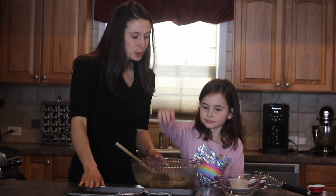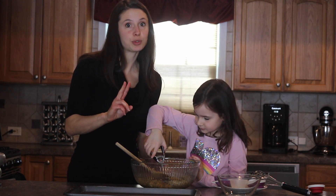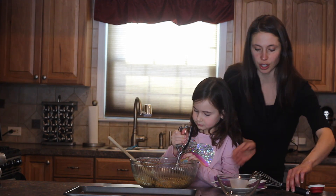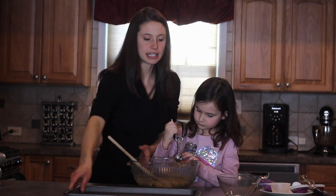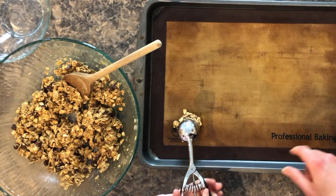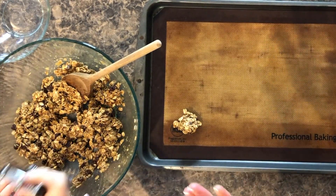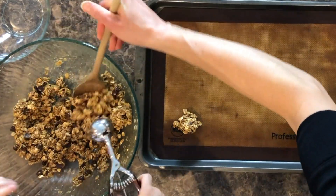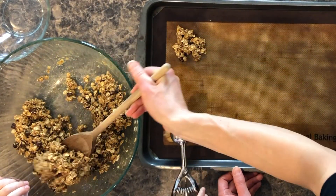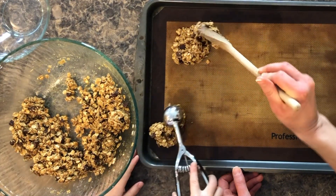Our next step is we're going to take a tablespoon cookie scoop — if you have a bigger one that's fine too. We're going to do two tablespoons worth of the oat mixture and put it in a pile. So we just kind of squeeze out and then put another scoop on top of it. If you don't have a cookie scoop that's totally fine — you can just use your spoon and make the sizes that you want. And it's okay if it looks like it's falling apart; it will cook together. You just want to make sure at the end that it's in a cookie shape.